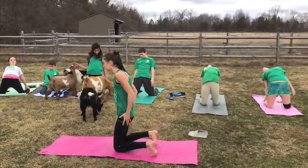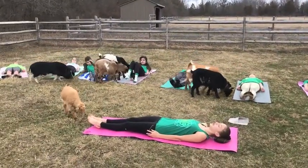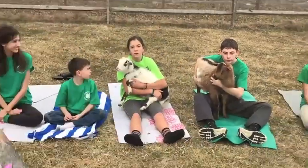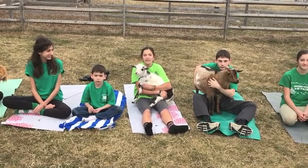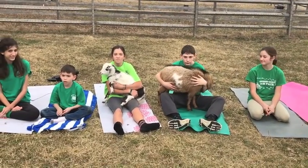Our last pose is our relaxation pose called Shavasana. Here it's great to get your mind off of things and just focus on the goats and your body. Goats are perfect for the yoga practice because it's not only combining nature and animals, it's combining yoga, and they all go together so well. Thank you.